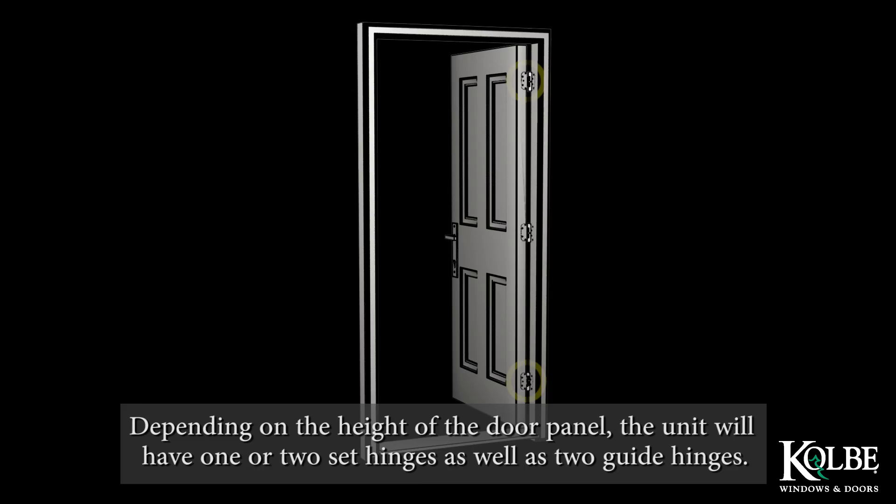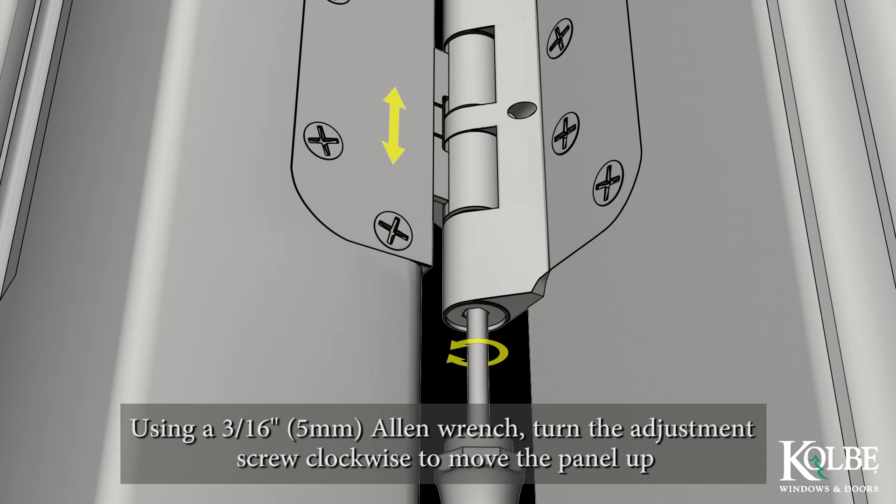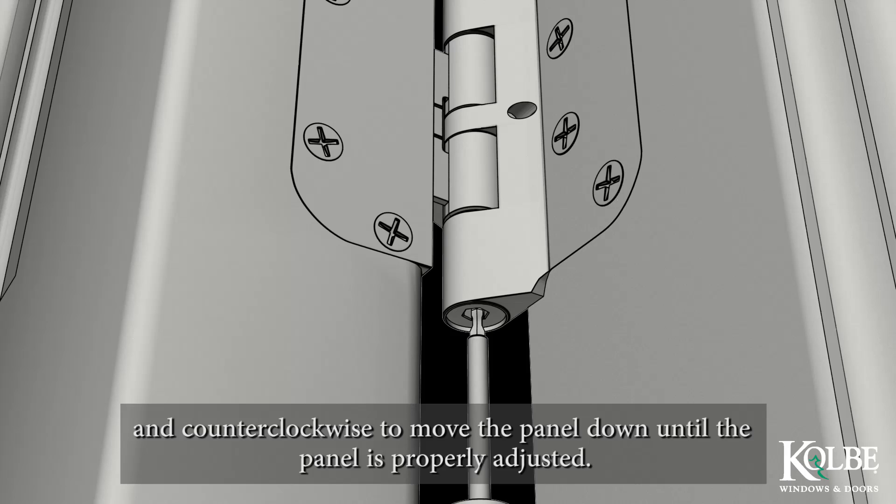To adjust the vertical alignment, use a flat tool to carefully remove the finial cap from the bottom of the set hinge. Using a 3/16 inch or 5 mm Allen wrench, turn the adjustment screw clockwise to move the panel up and counterclockwise to move the panel down, until the panel is properly adjusted.